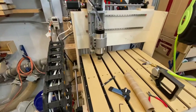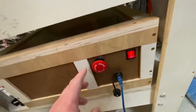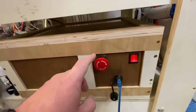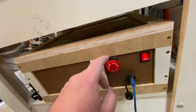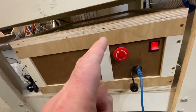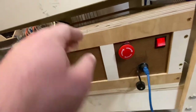Here's the control box — I have a main power switch and a charge pump button. Pressing the charge pump in disables all motors, the spindle, and signals the controller to stop operation. I've got a clear cover so I can see inside to check for dust buildup.